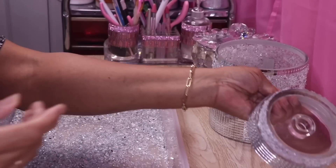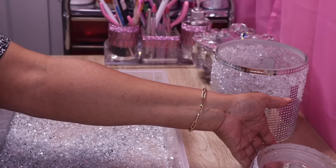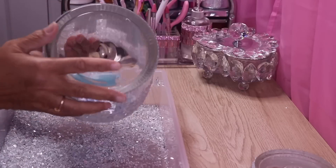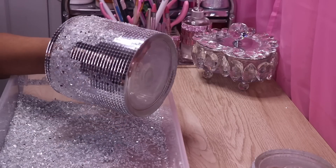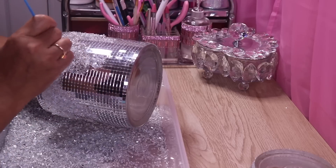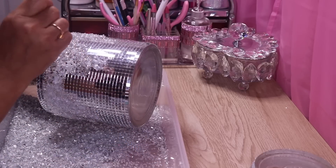I'll put this aside to dry. Then I'll pick it up and take a smaller brush and dip it into the small holes that need more crushed glass to fill in any gaps.